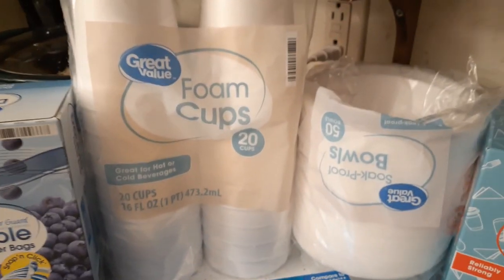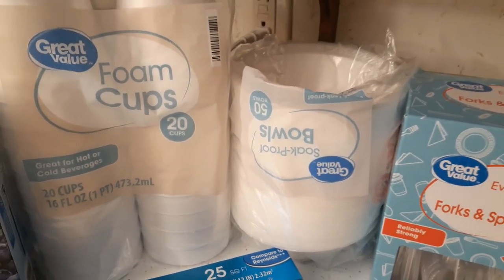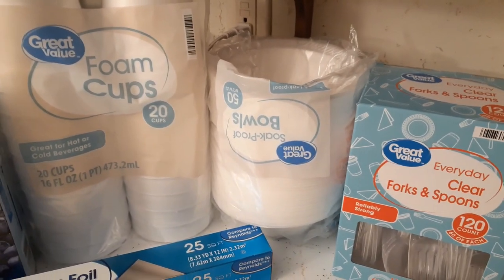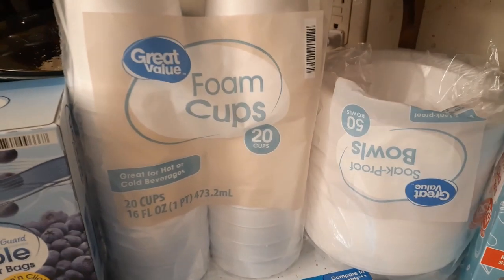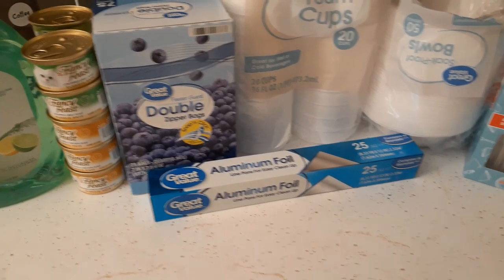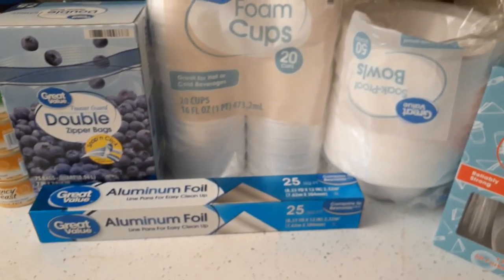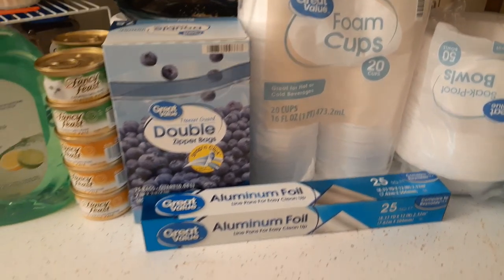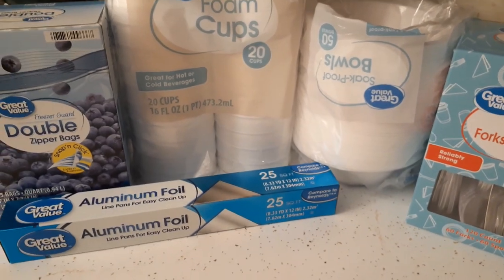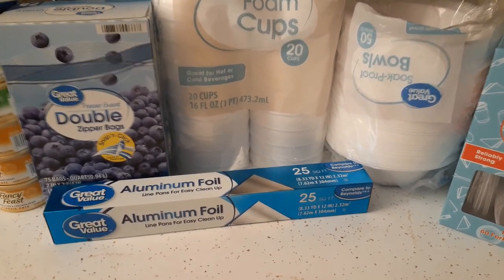I don't normally buy foam cups, foam bowls, plastic utensils, or styrofoam plates regularly, but we have a couple of camping trips coming up and we're trying to eliminate the need to wash dishes. I got a 150-count pack of styrofoam plates. Glenn and I figured out that with freezer bags we can boil to warm food, and now with paper plates we don't have to wash dishes either.